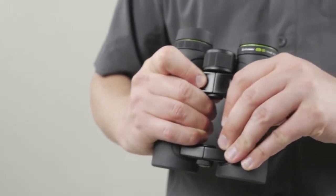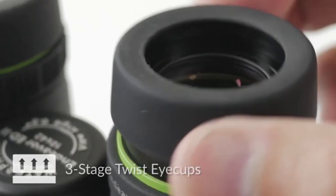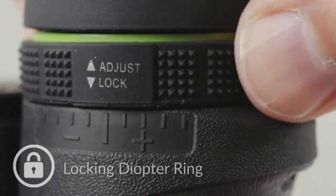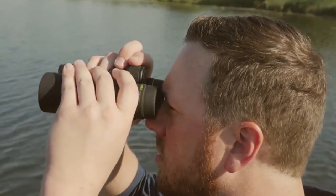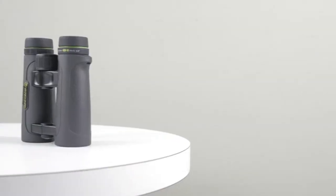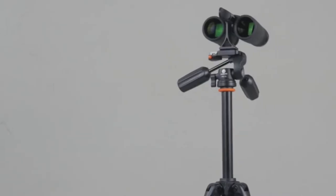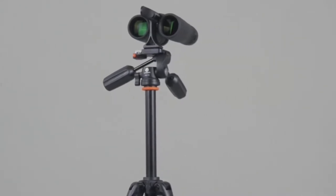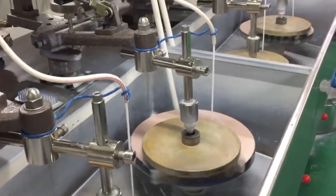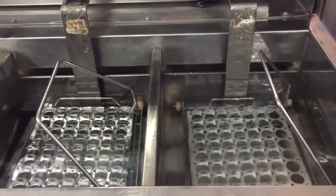They are fully waterproof and fog-proof, filled with nitrogen gas to prevent any internal fogging. They are enclosed in ergonomic rubber armoring, which protects them against sudden impacts and provides a comfortable grip. The field of view honestly could have been better — it is 126 meters at 1000 meters.